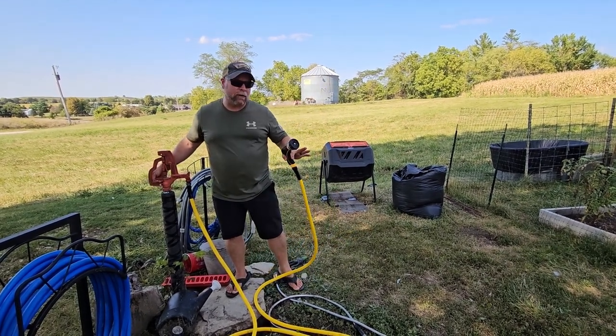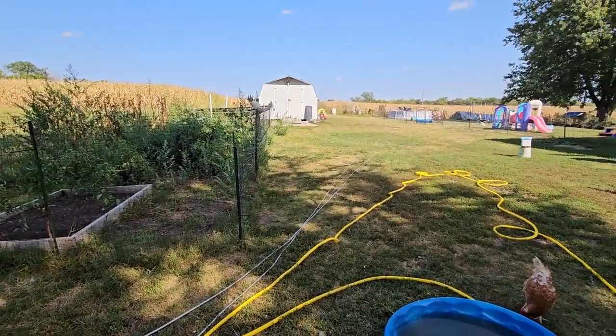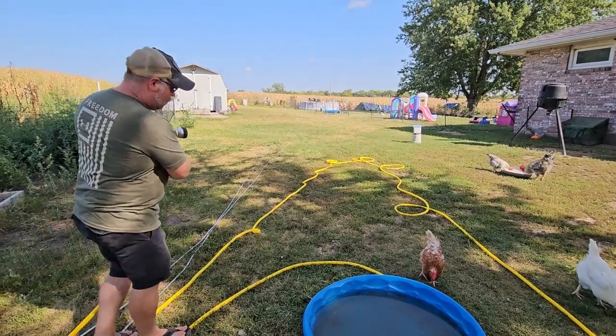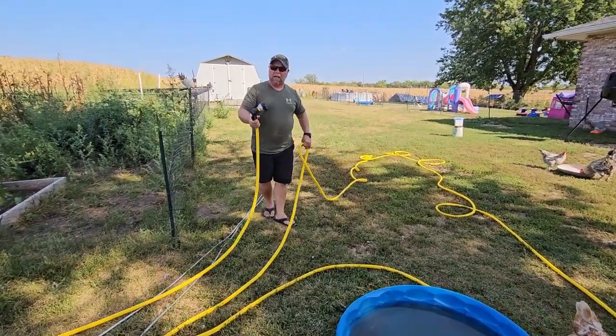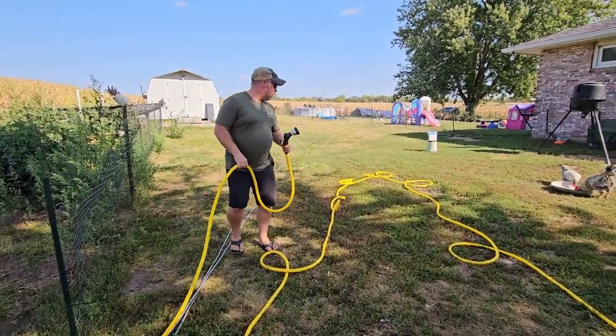This is called a kink-free hose, and so we're going to go out here about a hundred foot and see if we can work these kinks out. We've got little kinks from it being wrapped up when it was shipped, so we're going to work these kinks out and then get it wrapped up around a hose holder and just see how well we like this.